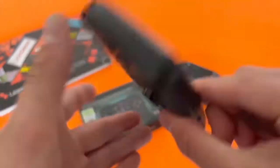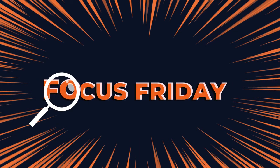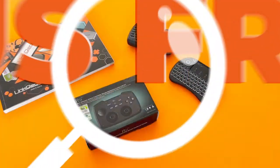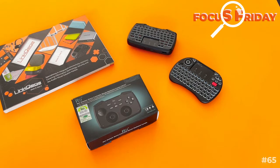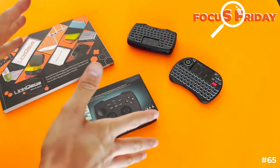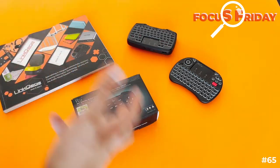We're giving you control this week on Focus Friday. We've got two wireless keyboards for gaming, for home theater use, anything like that. Because they're completely wireless, they'll suit a range of needs.